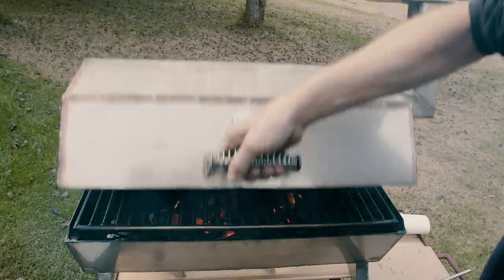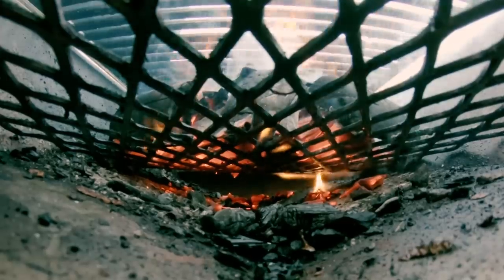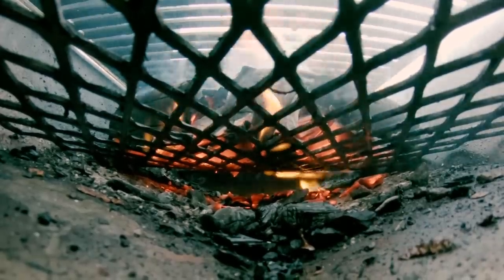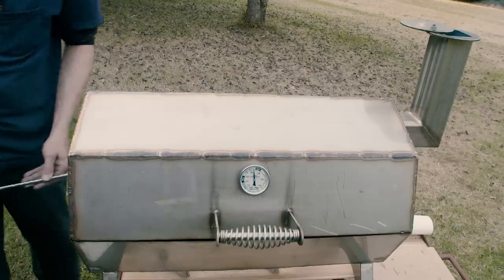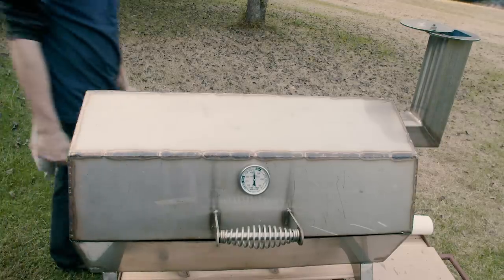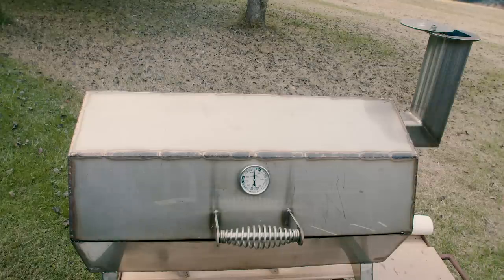If you like this grill, we have a treat for you — I filmed the entire manufacturing process of this homemade grill for your viewing pleasure. Alright, let's get the food.